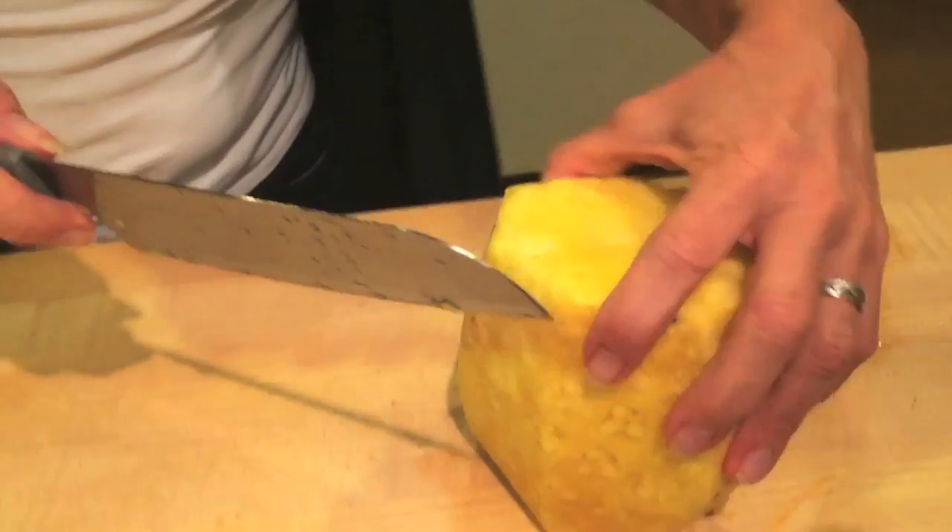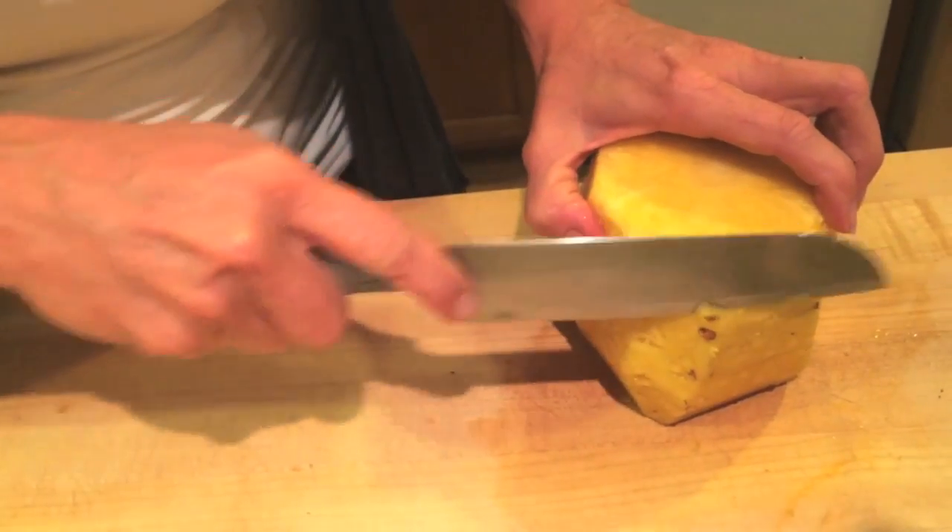Fully peeled pineapple, maybe with some little eyes left on it, so you just take the knife and get those last couple things off.